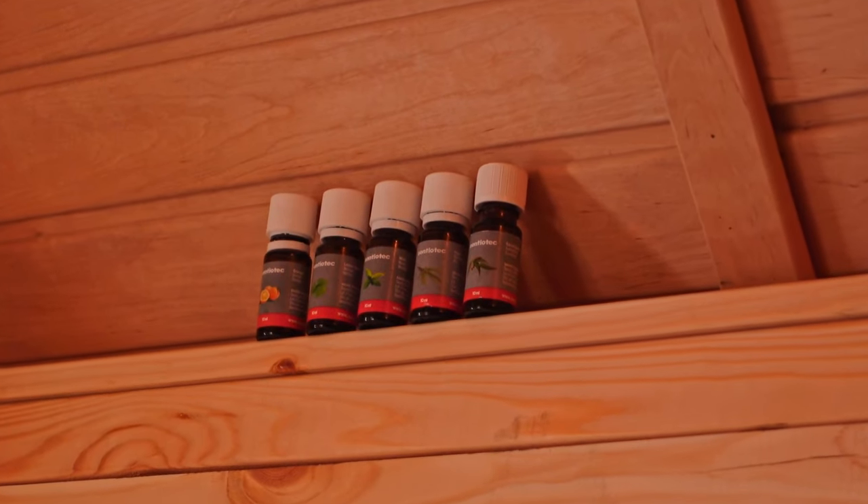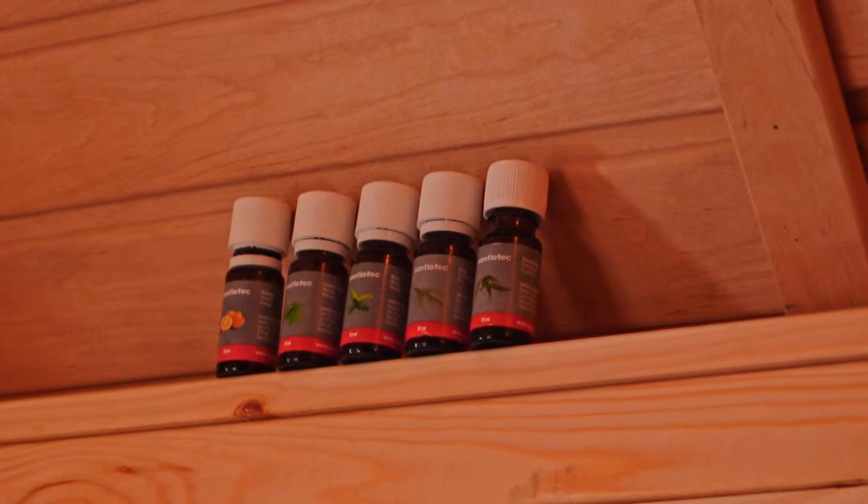In our sauna we have a little shelf where we can place these bottles, but honestly it looks a bit messy and we'd prefer to have a dedicated holder for these essential scented oils.